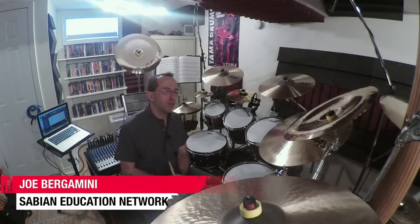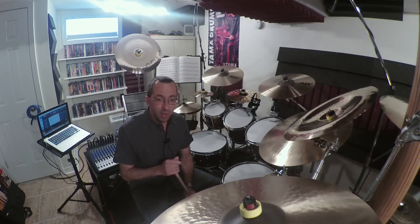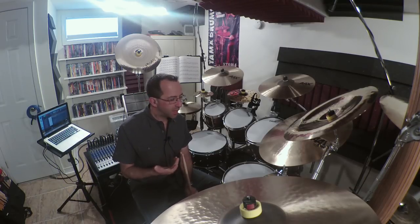Hey everybody, Joe Bergamini here for the Sabian Education Network. This video series is Things I Wish My Drum Teacher Taught Me. Now that's kind of a funny title — if you teach, you can use this information to help your students. These are things I've seen happen with my students that I think a teacher could really help them with.